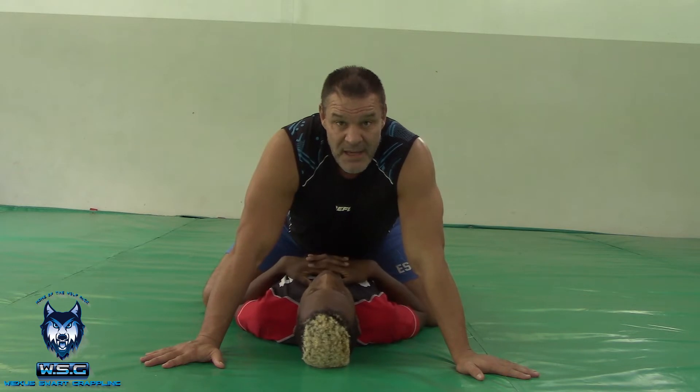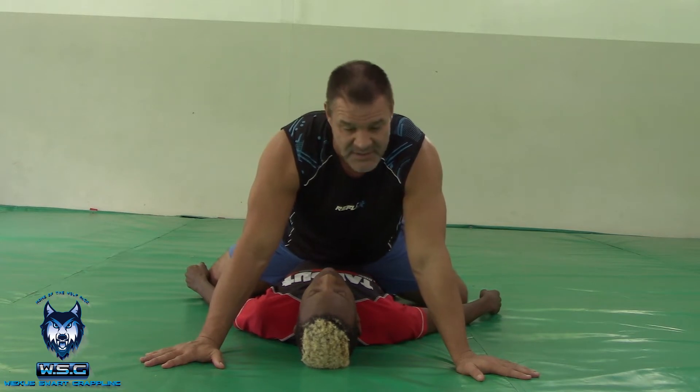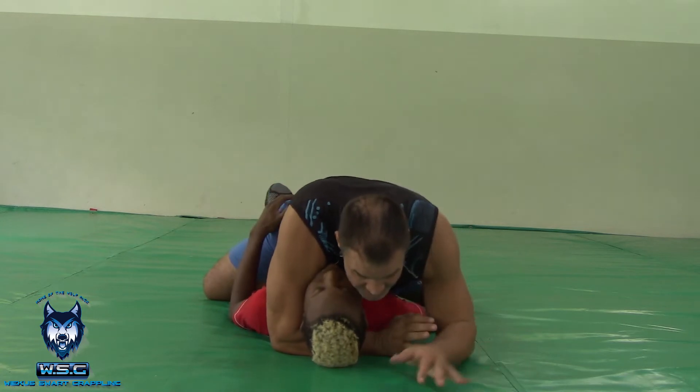Okay, so we're in mount position. I've got the legs wrapped under the bum, my hips are facing downwards. Blanket mount. So I start to relax on Tumi here.